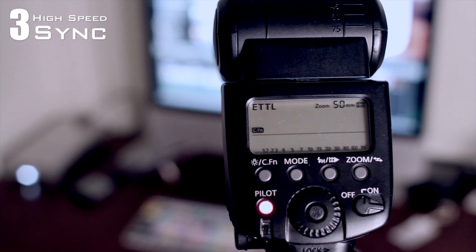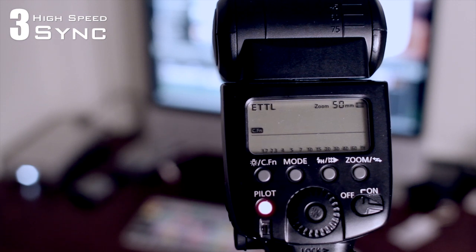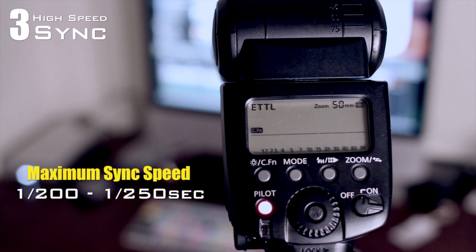Another thing to be aware of is your sync speed. Some cameras are limited to 1/250th of a second or 1/200th of a second — it just depends on which camera you have. This means that with an external flash mounted on your camera, the fastest your shutter speed will be is 1/250th or 1/200th of a second.